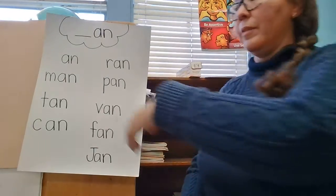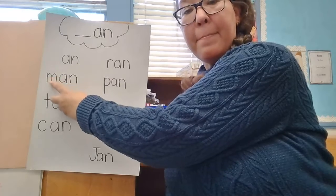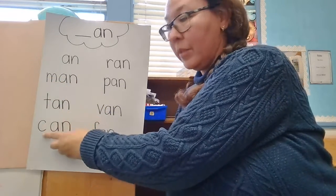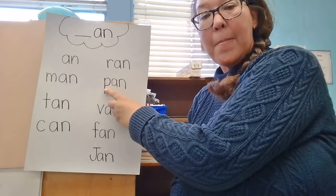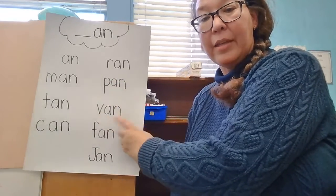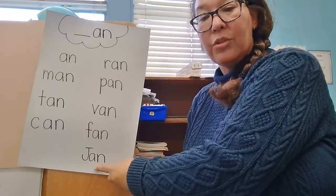Let's do it a little bit more quickly. An. Man. T — tan. C — can. R — ran. P — pan. Van. Van. J — Jan.